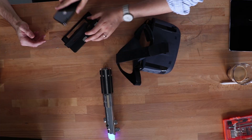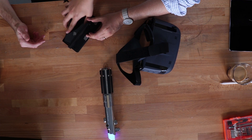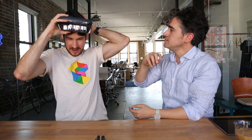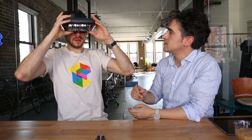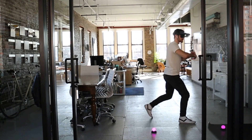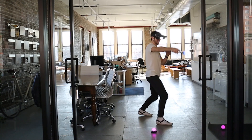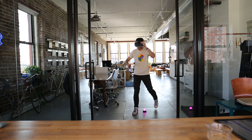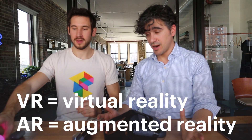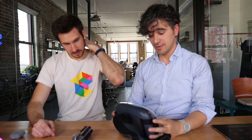You take this whole thing, you slide it into here, put it on. The gameplay's pretty good, it's not bad. So we've done a VR headset — this time we're gonna do an AR headset, and we're gonna figure out how this bad boy works.